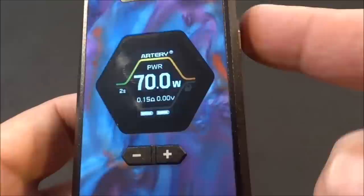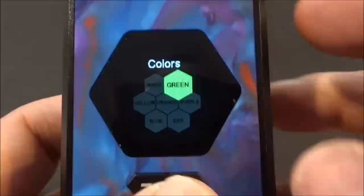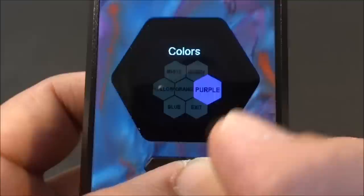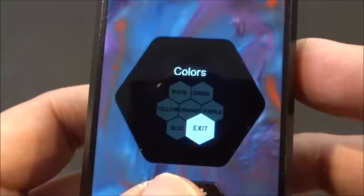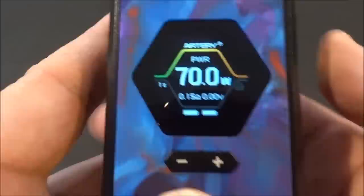If I hold the plus button and fire button for two seconds, the watt buttons are locked but I can still fire it. Another feature: if I click the fire button four times, it brings me into color mode. The font can be white, green, yellow, orange, purple, blue, or you can exit. You can also change the color with a double-click shortcut on the fly.